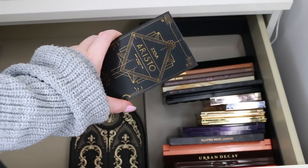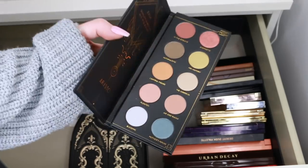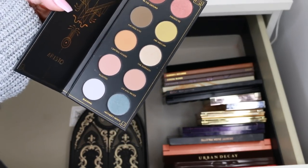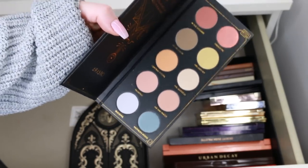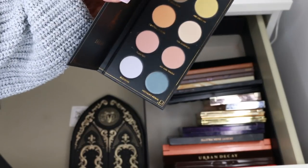I found another Zoeva palette — this is the Zoeva Aristo. It's very new and I haven't had a chance to try it. I'm going to put it aside with the other Zoeva palettes I've set to one side and revisit it at the end.